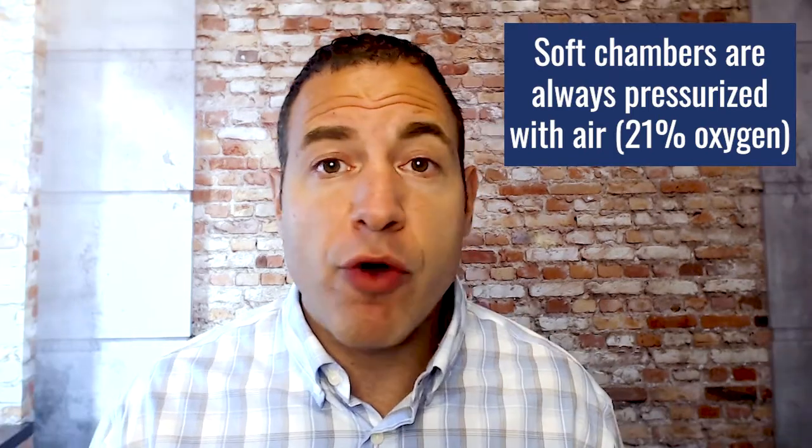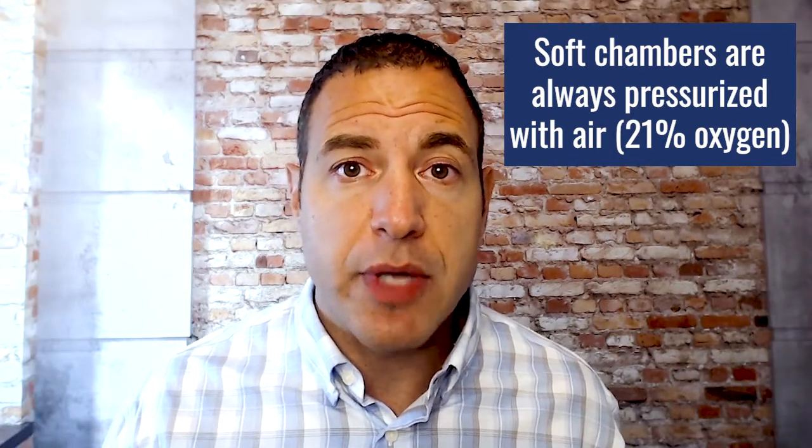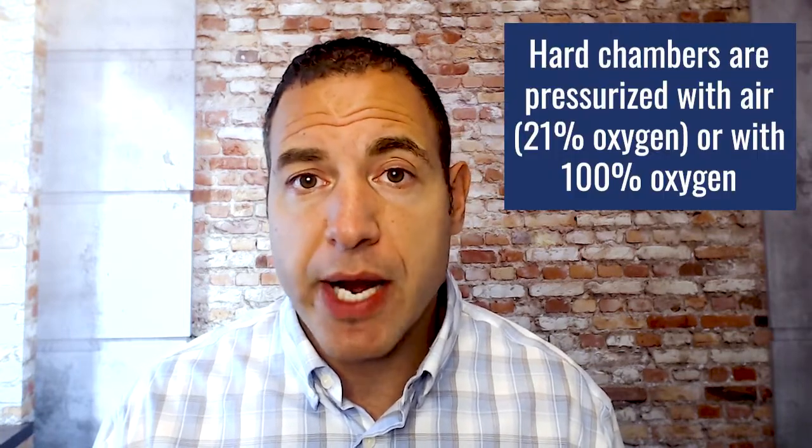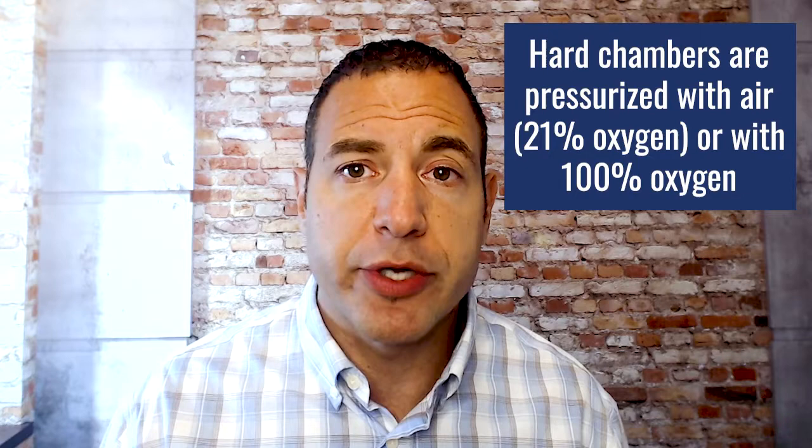Soft chambers are always air-filled. There is no version of a soft chamber, legally at least, that is pressurized with 100% oxygen. So soft chambers are always pressurized with air. Hard chambers — again, either usually an acrylic or a steel-based material — those could be pressurized with air or pressurized with 100% oxygen.